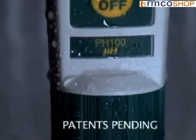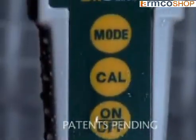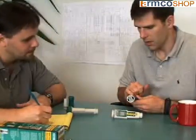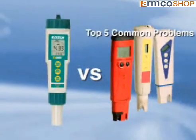Introducing the waterproof X-DIC pH meters designed with innovation in mind. X-TEC design engineers have developed the X-DIC pH meters to offer solutions to the typical problems you face while using an ordinary pH tester. We will offer solutions to solve the top five problems a pH tester frequently faces.